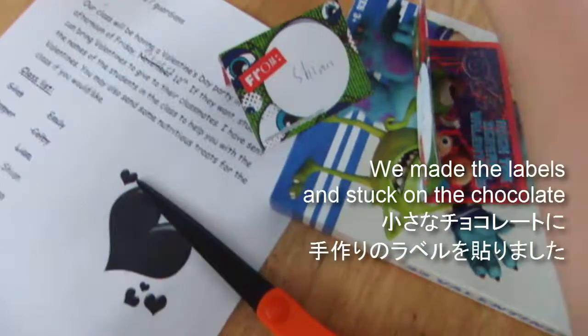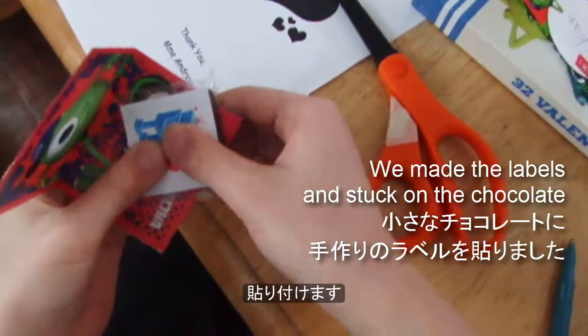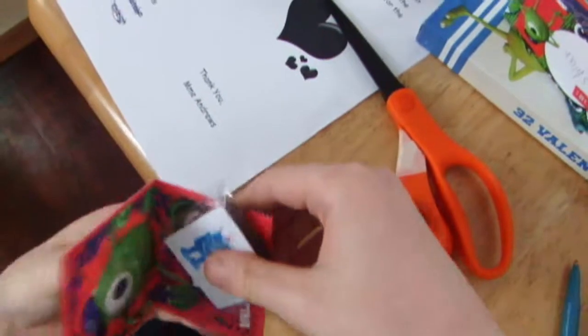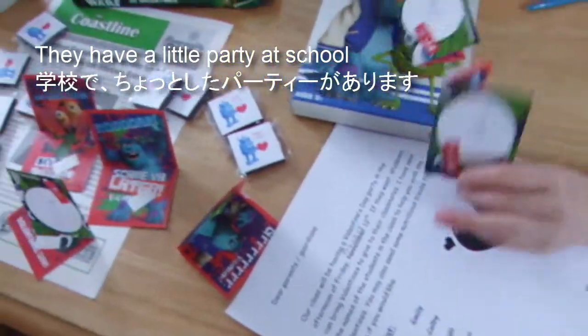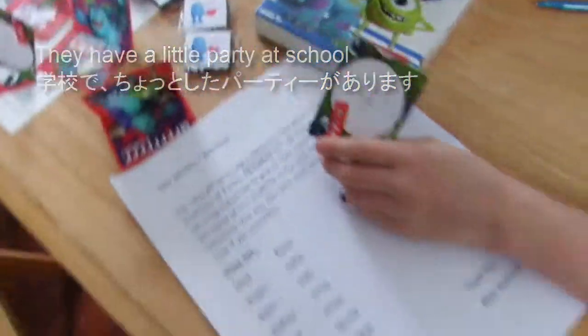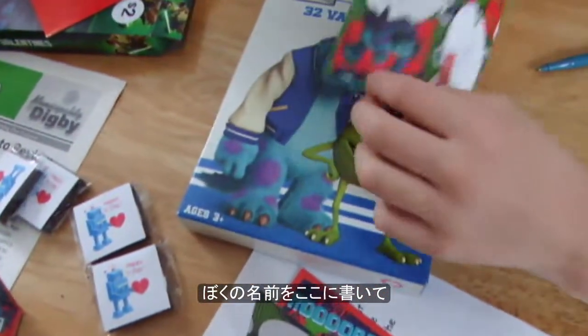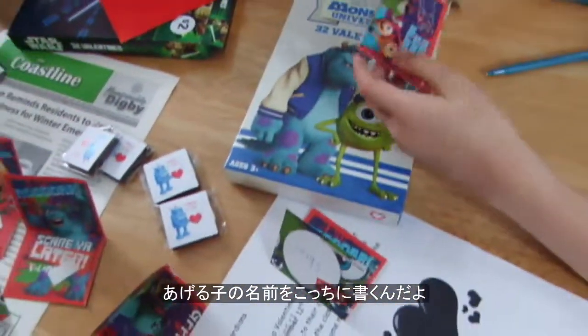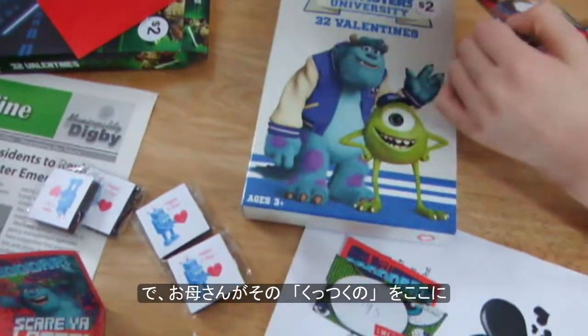We made that label and stuck it on there — there you go, that's a little Valentine's card. There's a list of your classmates. I write all my name here, then I write my first name, my mom put it right.